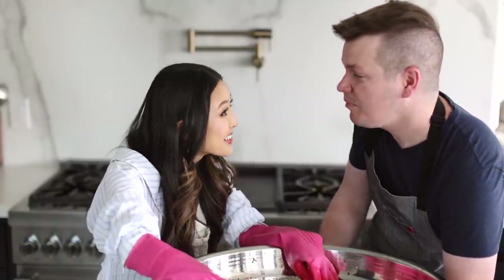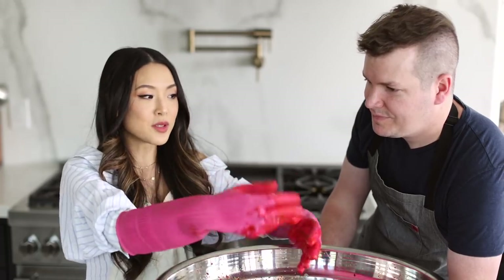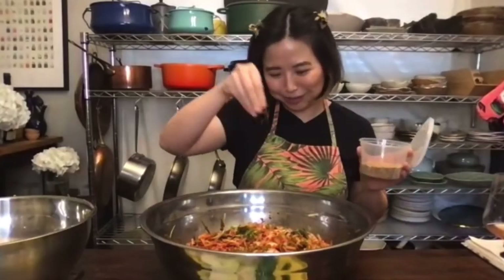It looks beautiful. Put it into a container, and make sure you burp it every morning - open it to let the gas out. Leave it on the countertop for two days, burping it morning and night. After two days, put it in the fridge and let it continue fermenting for about two weeks until it's perfect. Save a little bit for today, sprinkle some sesame seeds on top, and enjoy it as banchan - like a salad side dish.